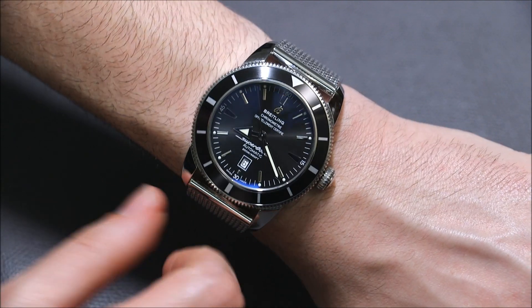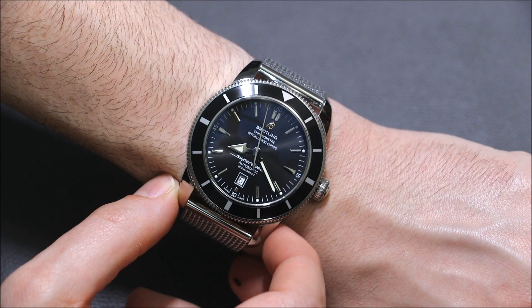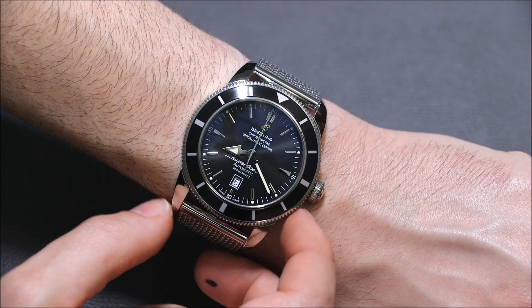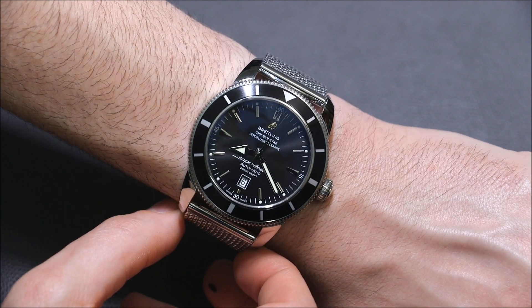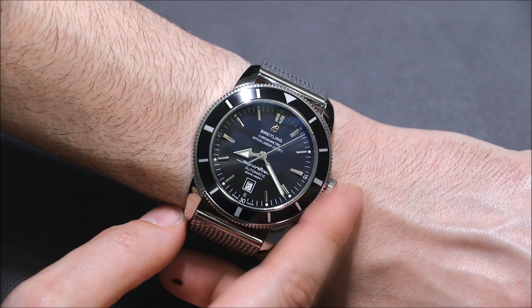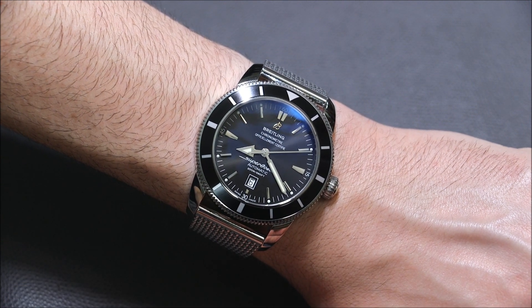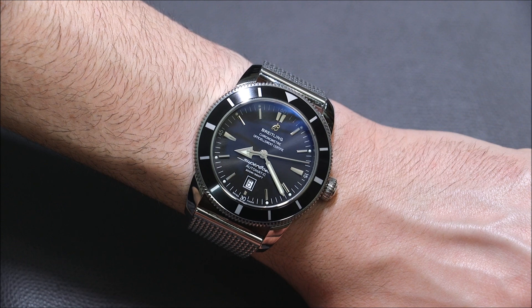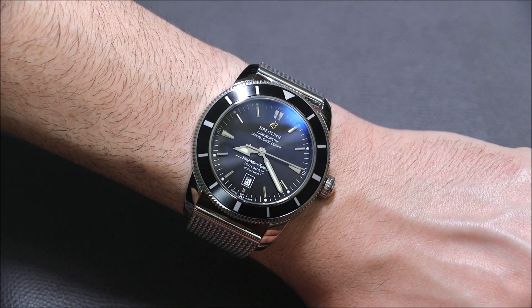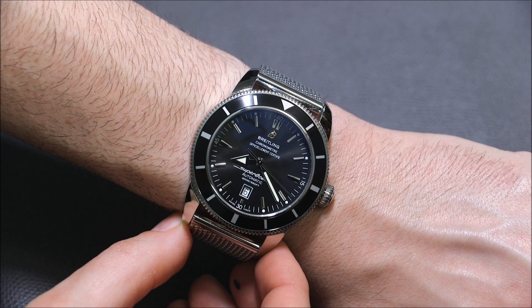They do a really nice job with it. It's also interesting to see the applied 'B' Breitling logo on the dial — sometimes you have the wing logo on a lot of their models. The wing logo might be reserved for their pilot watches, or at least that association exists. It's interesting to look at the various types of applied logos and the little differences on the Superocean Heritage.